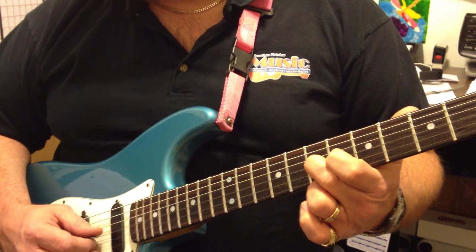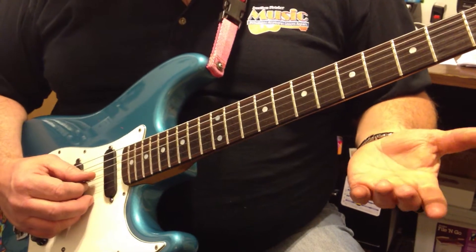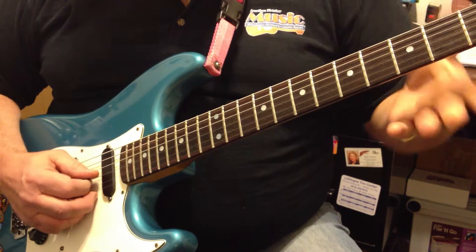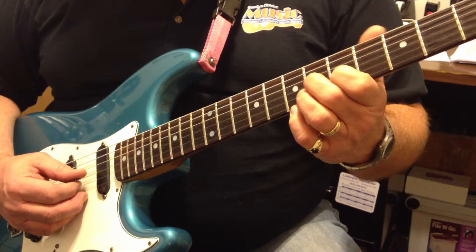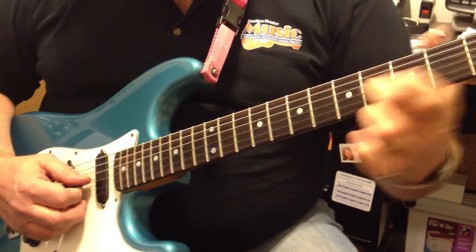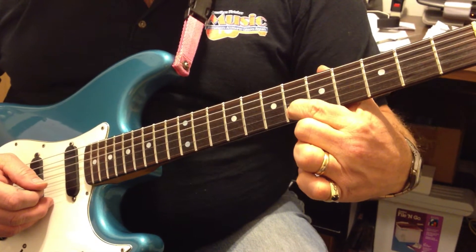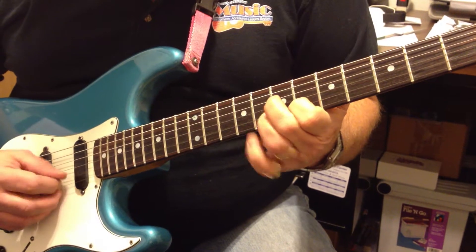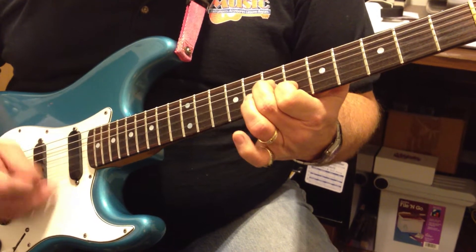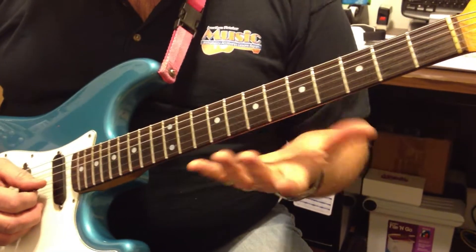Let me just do the lick so you can hear what it sounds like. That's basically what the lick is, and when you play it at tempo it's kind of sloppy. Six to seven — most of the emphasis is on the third string. That's on the second string there at the sixth fret. That's how I do it; I just sort of flail on it.